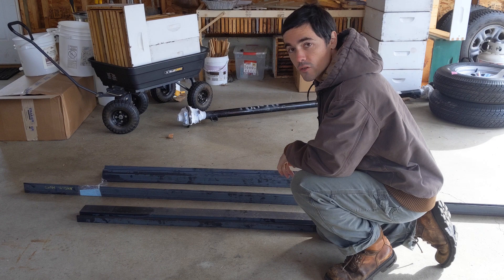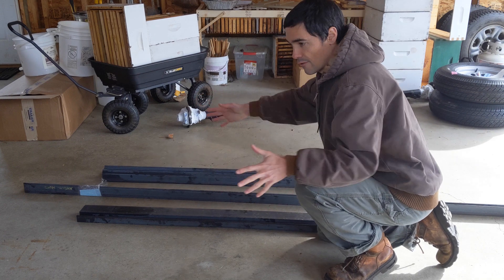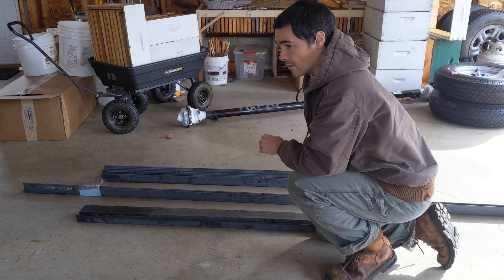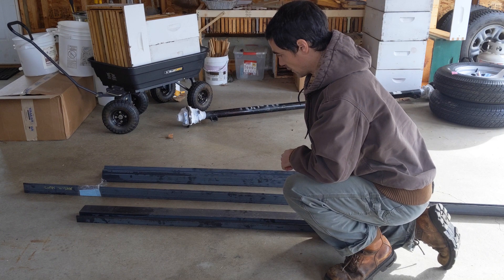We've got our metal here now for our trailer chassis, so now I've got to get this organized and in a kind of dry fit into the shape that I want. So let's get this laid out and then just start to kind of get an idea of how we're going to get this fit into place so that we can get it welded.